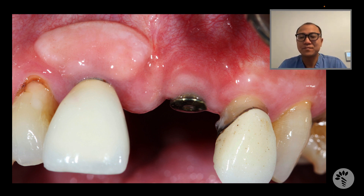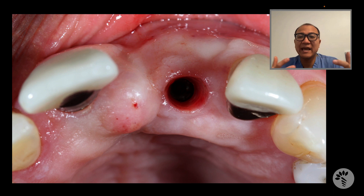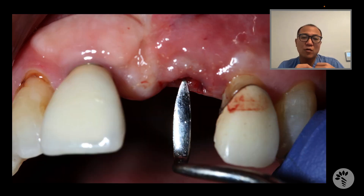This is when the minimally invasive connective tissue graft technique comes into play, and I'll show you how to do that. First, I remove the healing abutment and you can see the emergence of the soft tissue. I then use a sharp instrument — not as sharp as a 15 blade or similar — and go in to create a pocket of the gum within the emergence.